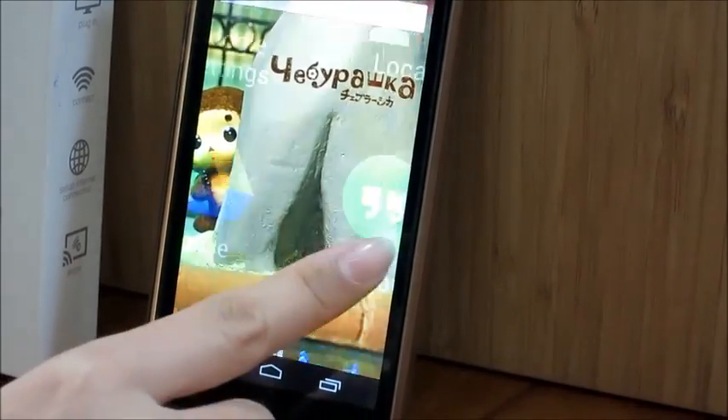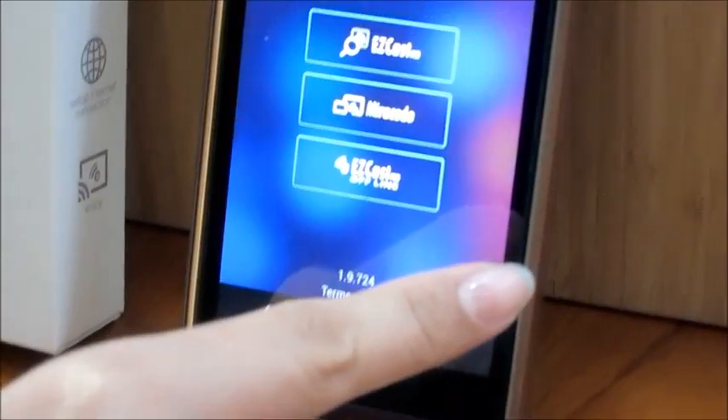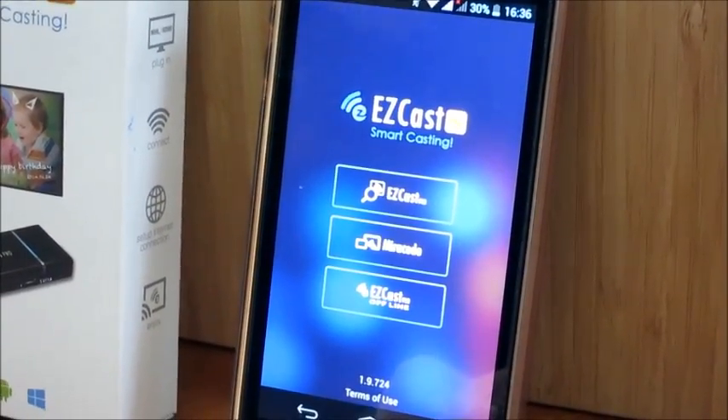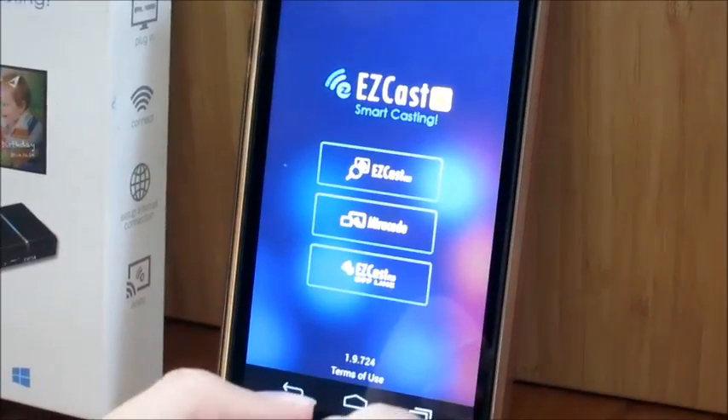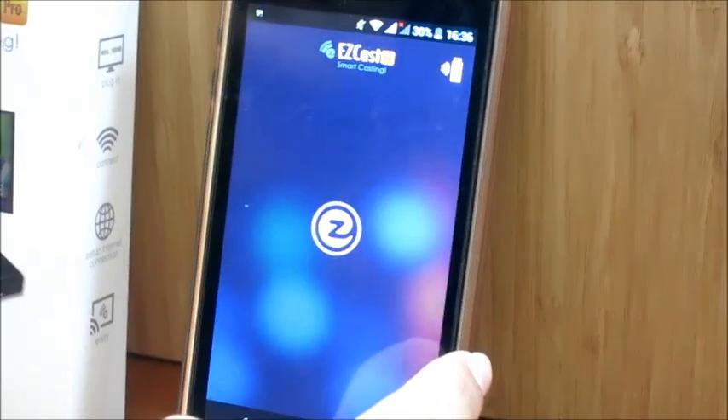Now go on to the EZCATS Pro app. If you want to use 3G or 4G internet, you have to use this app. Click EZCATS Pro.